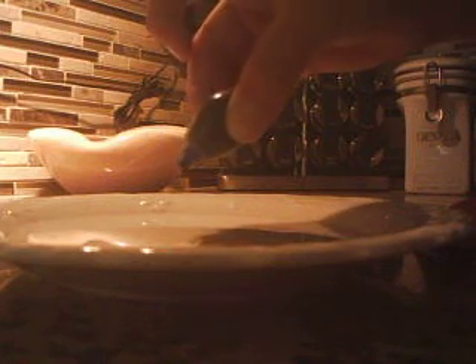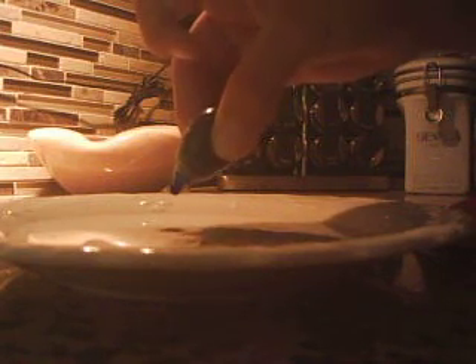Then you're going to get your food coloring — doesn't matter what colors — you just drip like two drops in each. Try to get them pretty close together: two drops with blue, two drops with green, two drops with orange, and two drops with red, right in the middle.